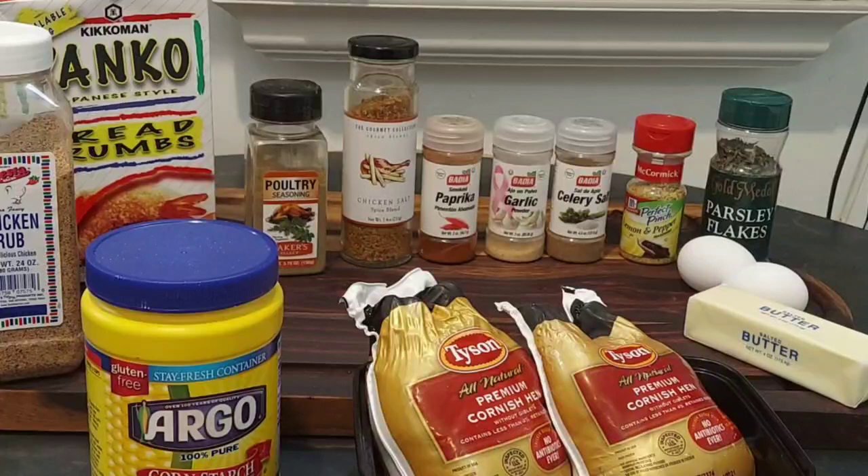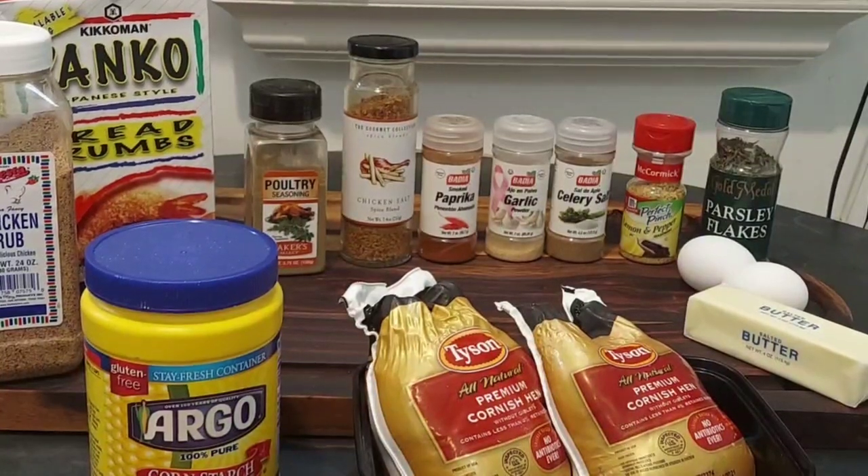To make our fried lemon pepper Cornish hens, I'm going to use a bunch of different seasonings to season the Cornish hens and to put in the flour. I have a chicken rub I got on Amazon, panko breadcrumbs, corn starch, poultry seasoning, chicken salt, paprika, garlic powder, celery salt, lemon pepper, parsley, eggs, butter, and of course our Cornish hens.